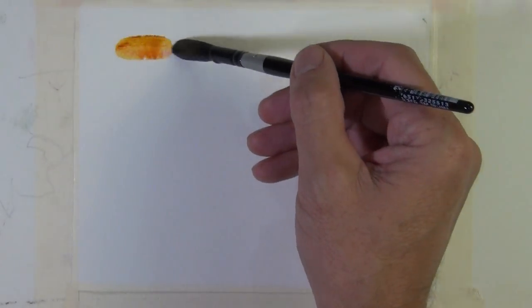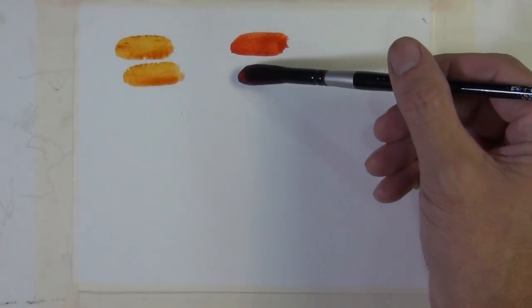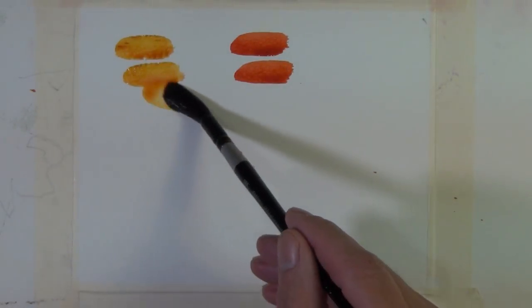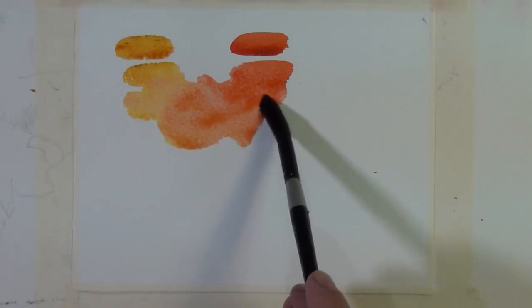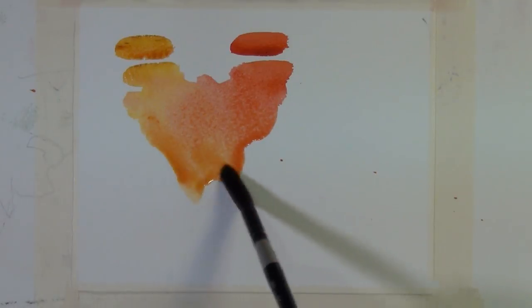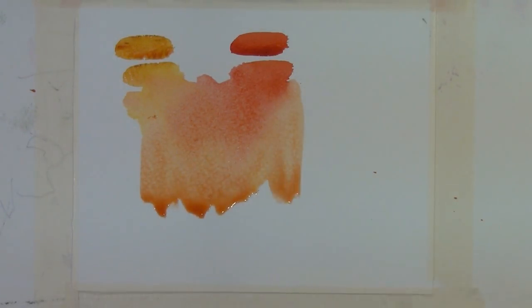Here I'm going to apply the quinacridone gold to the paper and some quinacridone coral. I'm putting this paint on 140-pound cold-pressed watercolor paper. Now I'm starting to add a little bit more of the wash and I'm going to bring these two together and let them begin to mix on the paper. You can see the variations that you can get as you let these two washes mingle on the paper.